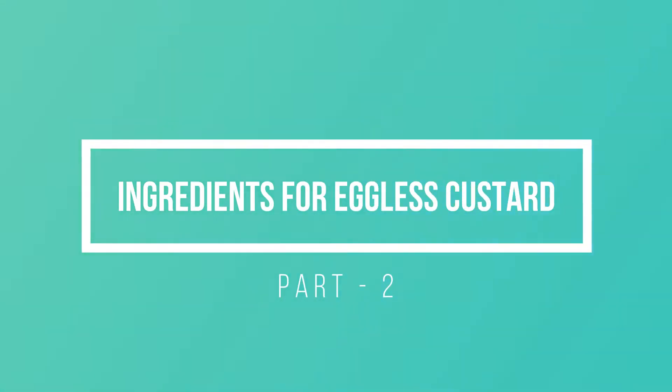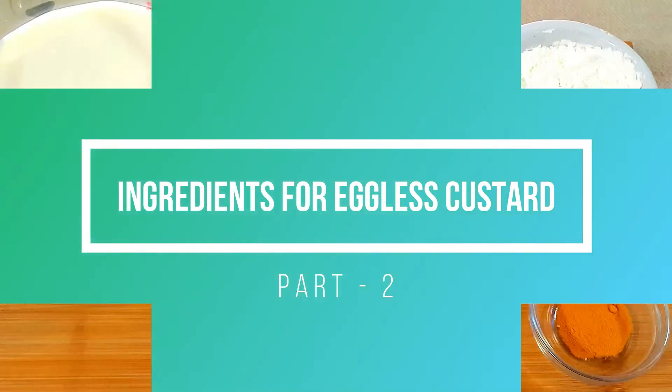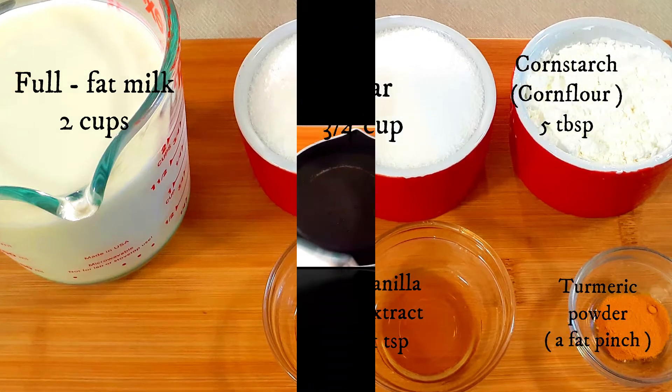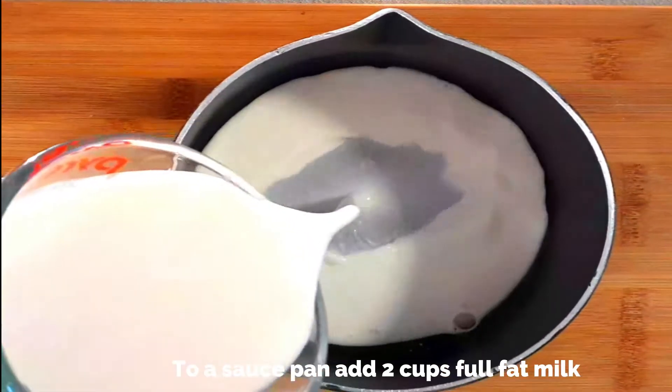Now let's move on to the custard. For the custard you need: whole milk (full fat milk) two cups, sugar three-fourth cup, corn starch or corn flour five tablespoons, vanilla extract one teaspoon, and a pinch of turmeric powder — that's optional, just to give a yellow color to the custard.